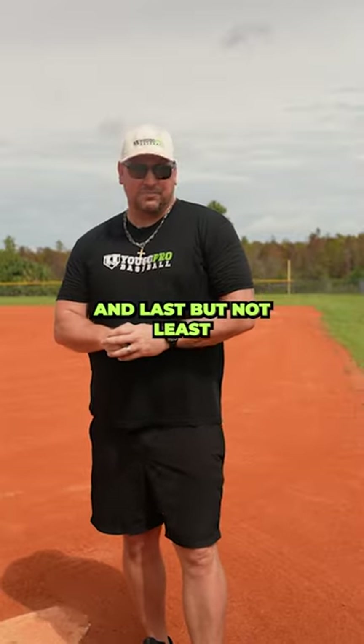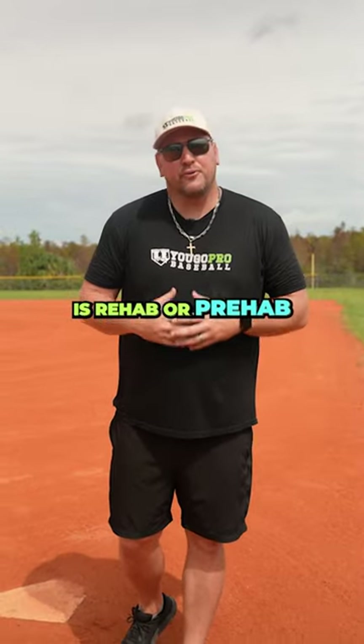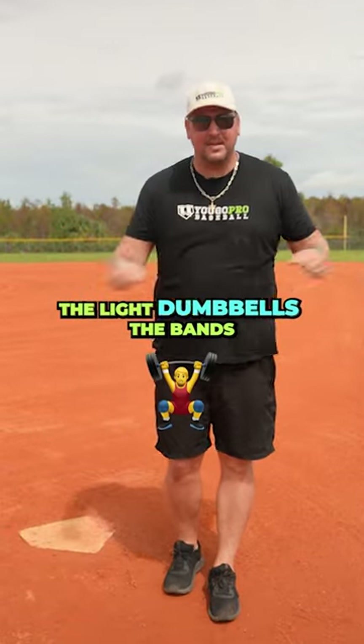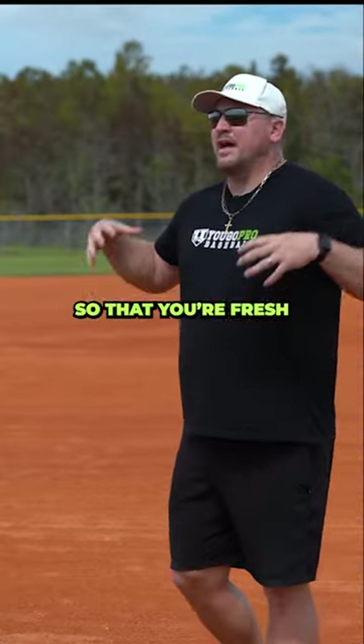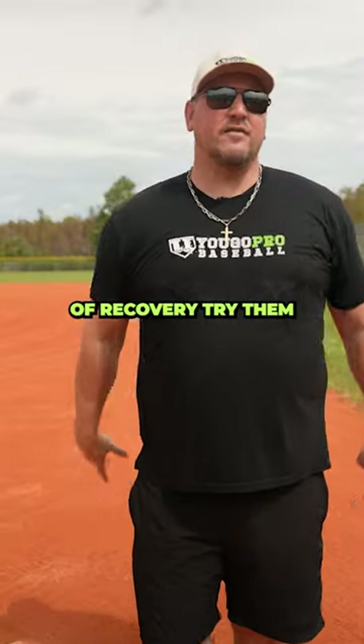Number six and last but not least is rehab or prehab. You've got to do the exercises — the light dumbbells, the bands — beforehand and afterwards so that you're fresh and ready to go. Those are the six R's of recovery. Try them and you're going to be fresh and ready to go for your next start.